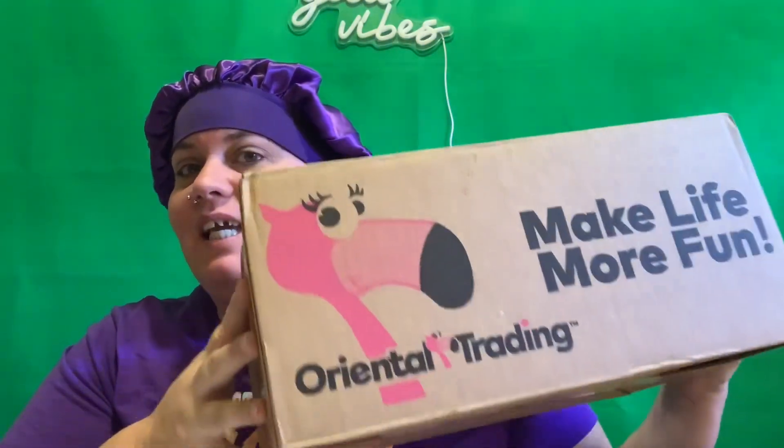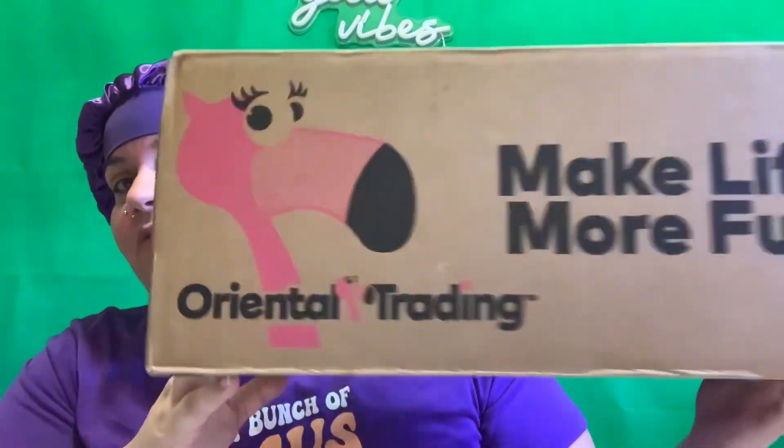What's up TCG fam, it's your girl Tiffany and I am back with another unboxing — it's from Oriental Trading. Do we know what it is? Comment below if you know.